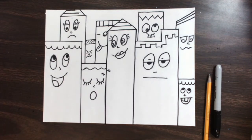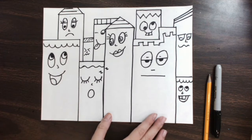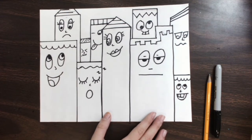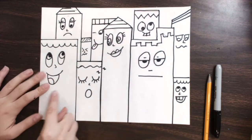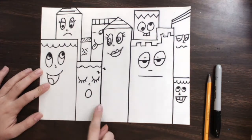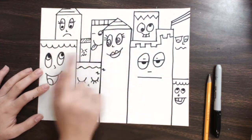Hello Artists! Today we are going to continue our James Rizzi-inspired Silly Buildings. You can get as silly as you want with it and get super creative. We are going to make some windows and some doors so that they look like buildings. We did the face last week right on the top.